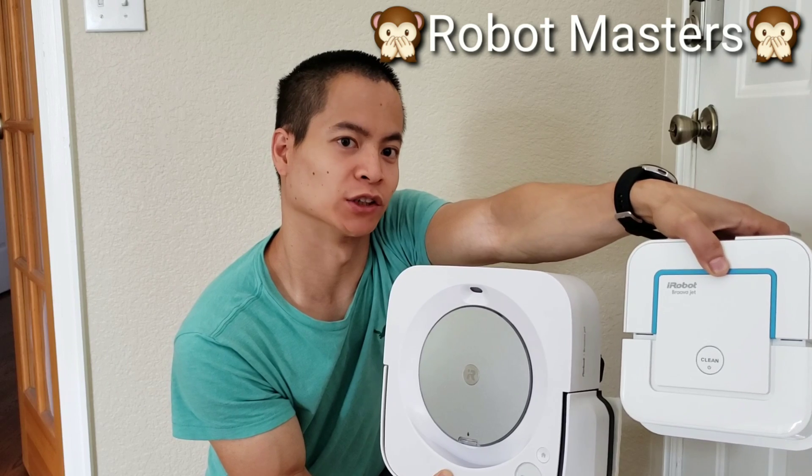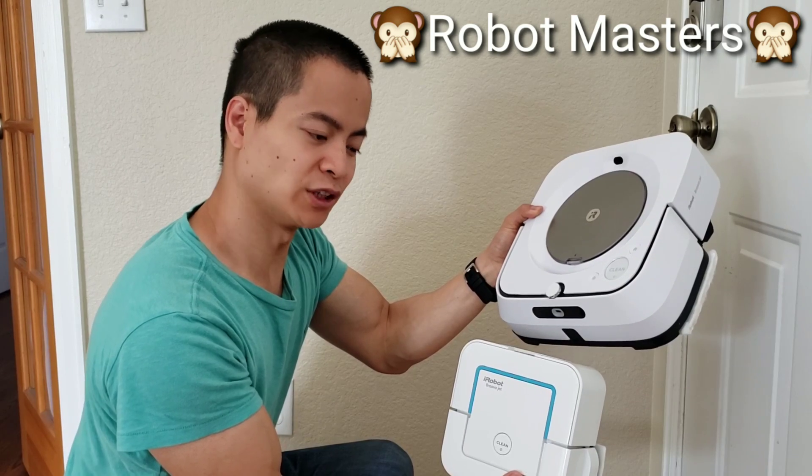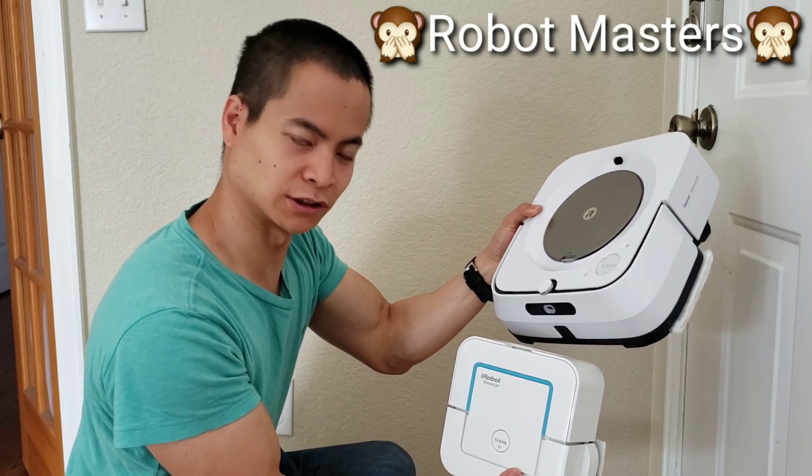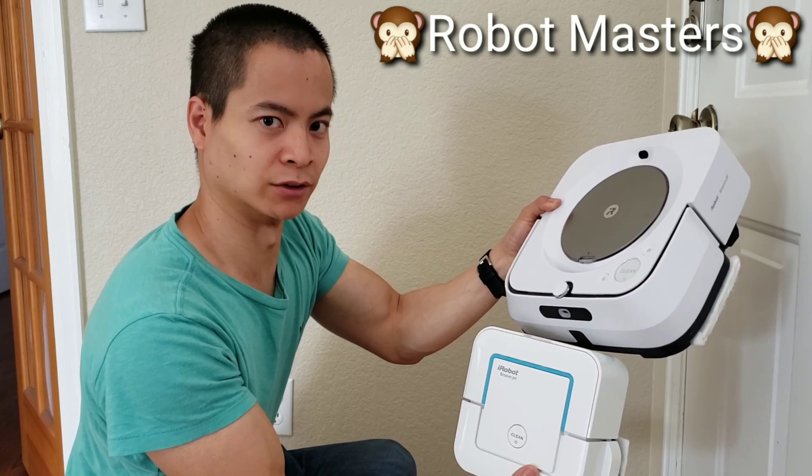Hello, my name is Nathan and you're watching Robot Masters. So have you asked yourself how do these guys clean in the open area? Well, stay tuned and I'll show you the difference in the cleaning patterns.